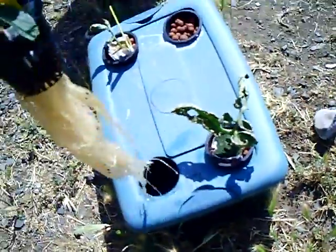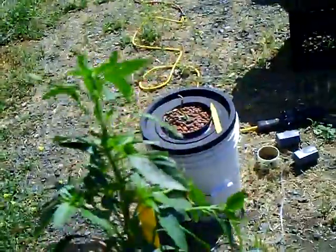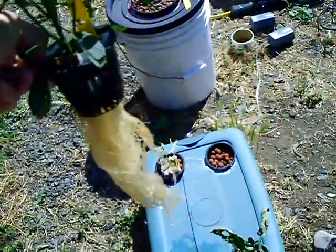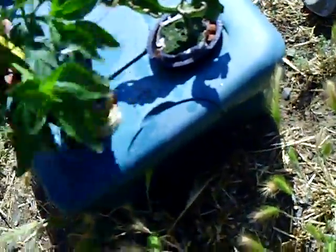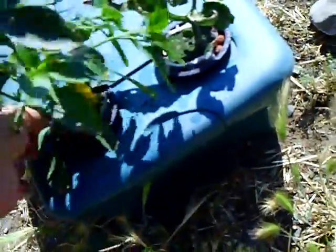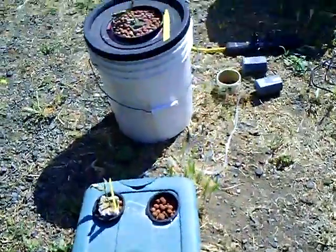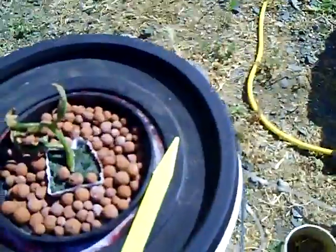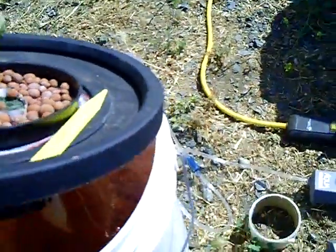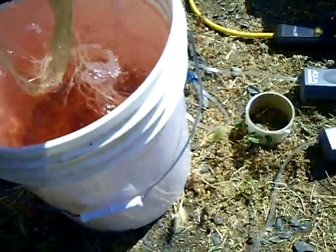The jalapeño pepper one is just taking off, really looking good. I change the nutrients every seven to ten days. But this tomato one looks pretty much dead — I don't know if it was too much water, the five-gallon bucket, or exactly what went wrong.